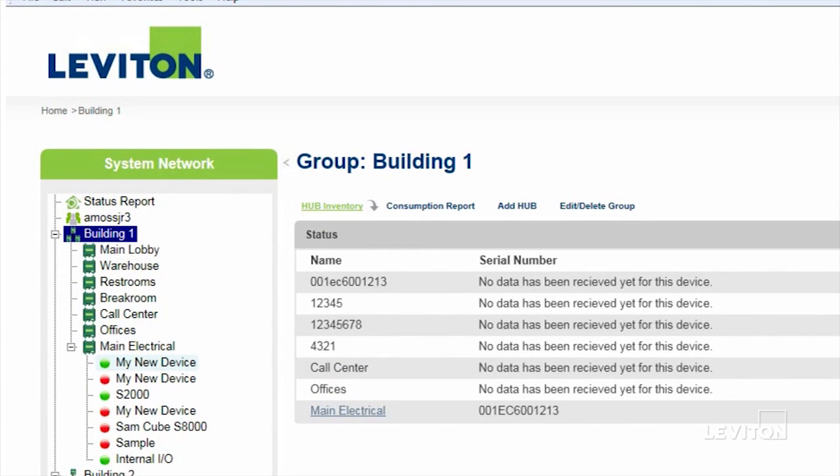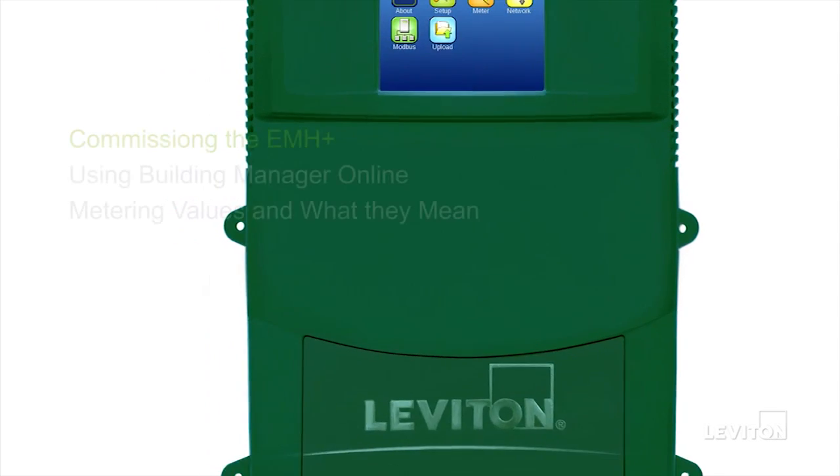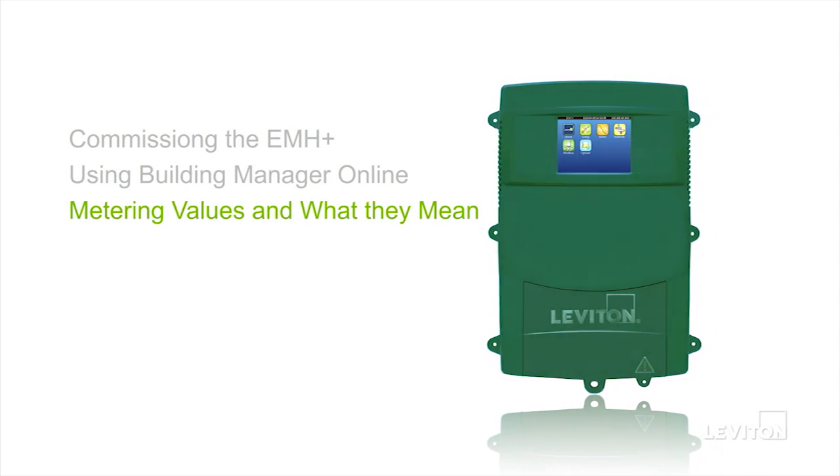For more information on Building Manager Online, see the video titled Building Manager Online Tutorial. As we continue this video series, we will discuss commissioning of the EMH Plus, access to and using Building Manager Online, plus an in-depth look at metering values and what they mean for the end user.